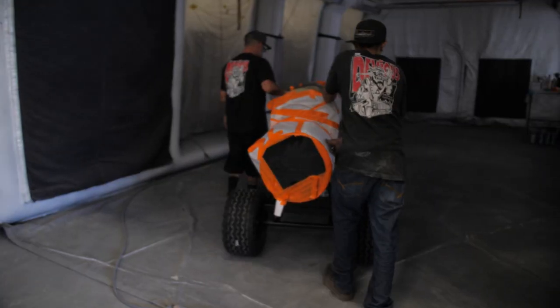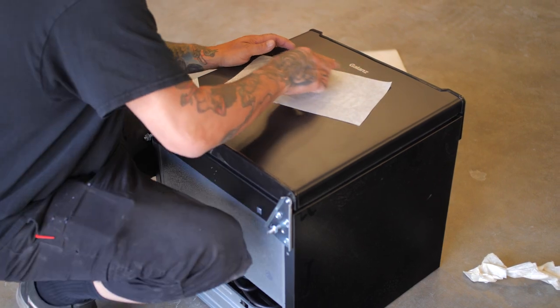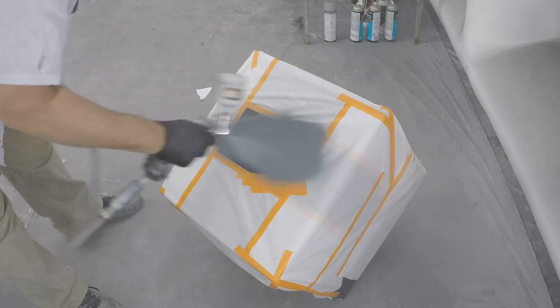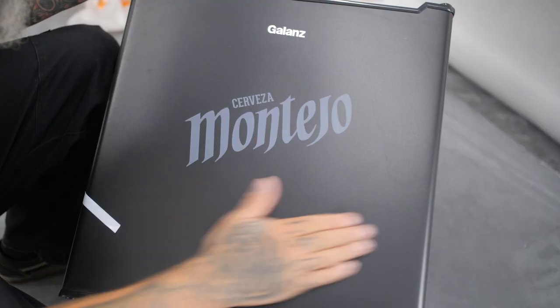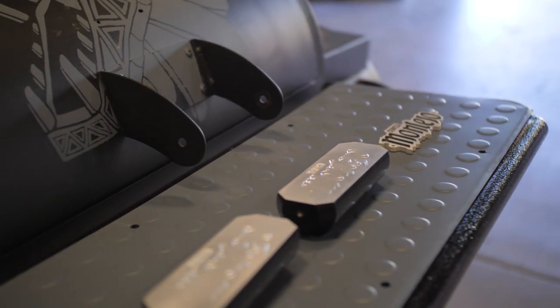Everything is set up for the paint booth. We're going to lay down some Cerakote, which is what they use on guns — super high temperature rated, durable, and it should last forever. That's the best part about it: the smoker heat will not make it come off.